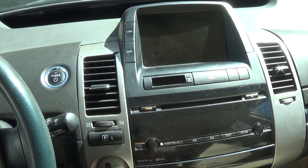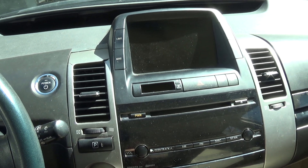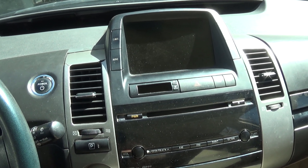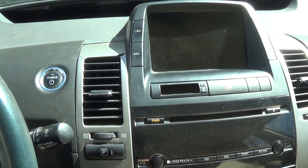Hey guys, today's gonna be a quick video on how to check your auxiliary 12-volt battery on a 2004 to 2009 Prius. Mine in particular is a 2005, so it's pretty simple.